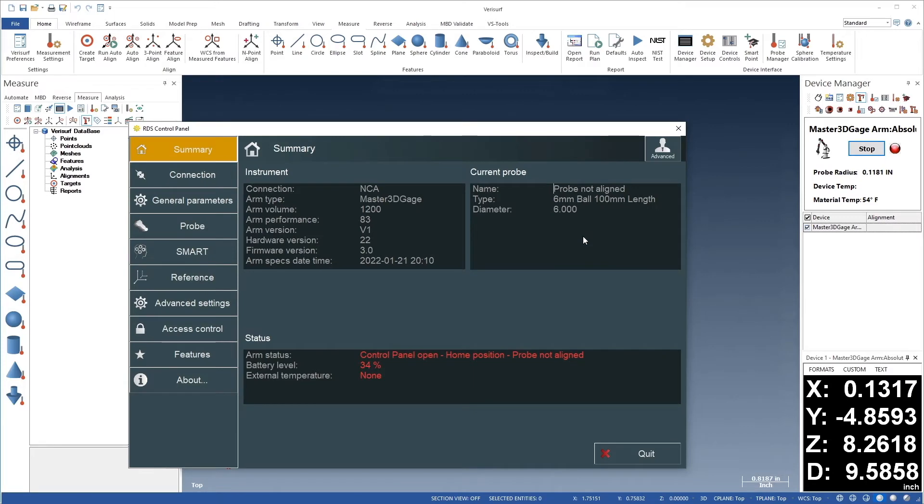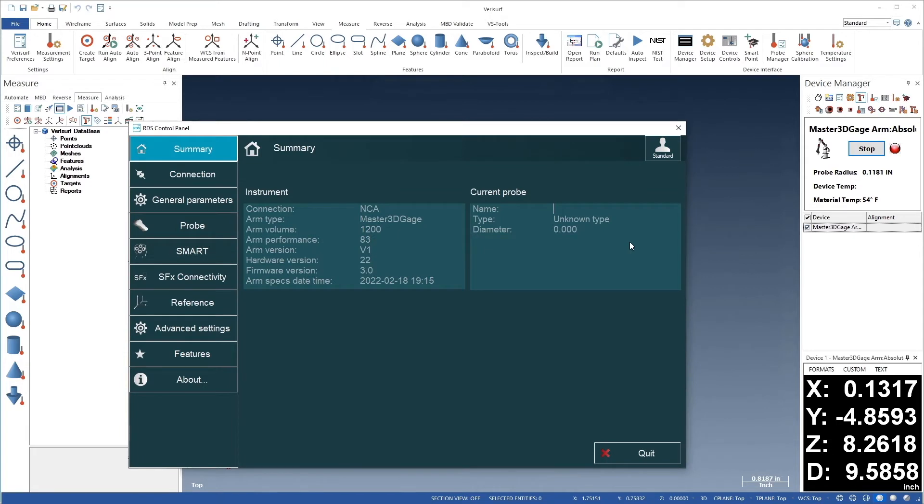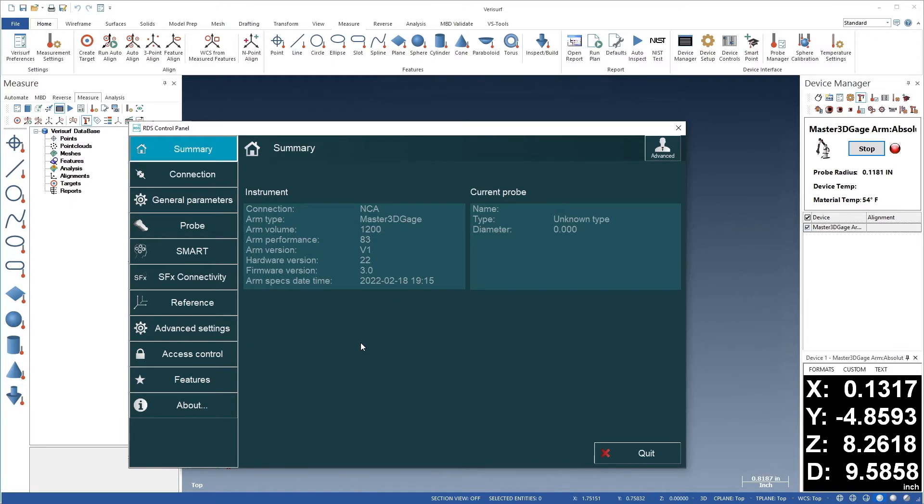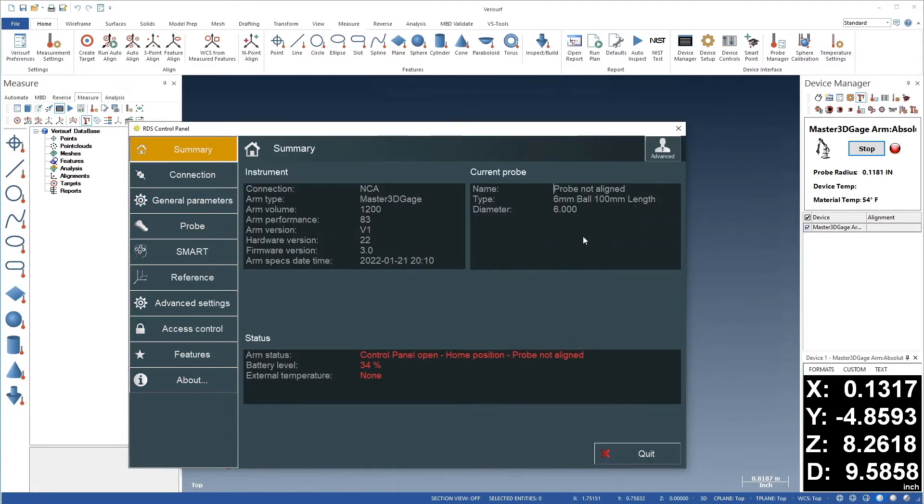If we're calibrating the arm for the first time, we need to change the user profile from Standard to Advanced. Let's choose the User Profile button, and then choose Advanced. If we enable 'Show Plain Password', we can see the letters as we type. The password is 'Advanced' with a capital A. When we choose OK, we become an advanced user by default, so we don't have to repeat this process in the future.